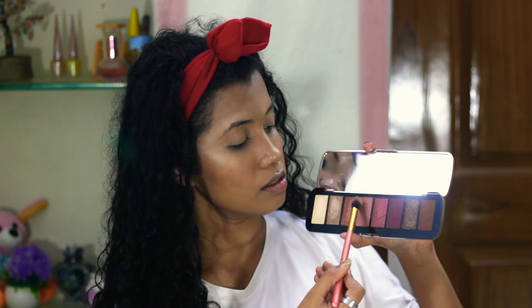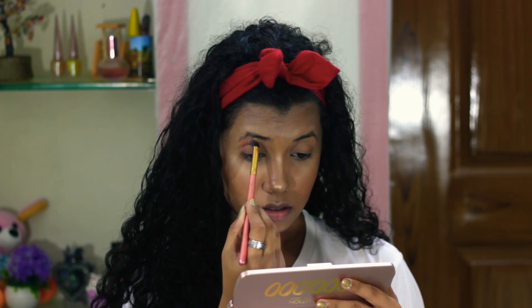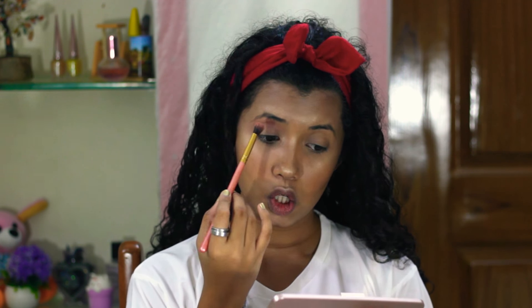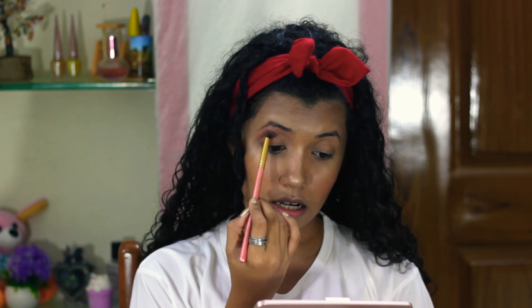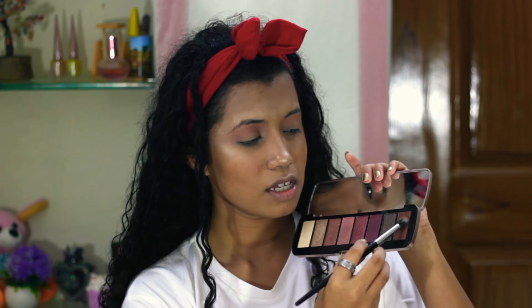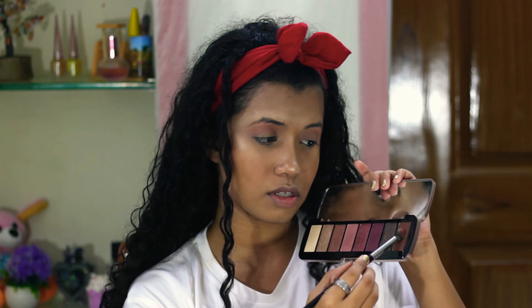I'm going to go in with a shade from this palette. Makeup Revolution has been one of my favorite brands for eyeshadows — they have a huge eyeshadow palette collection with so many different colors and a lot of variety, with different price ranges for everyone. Next, I'm going to use this brown shade. They have 3 mattes, and I'm going to use the complete palette for my eyes.